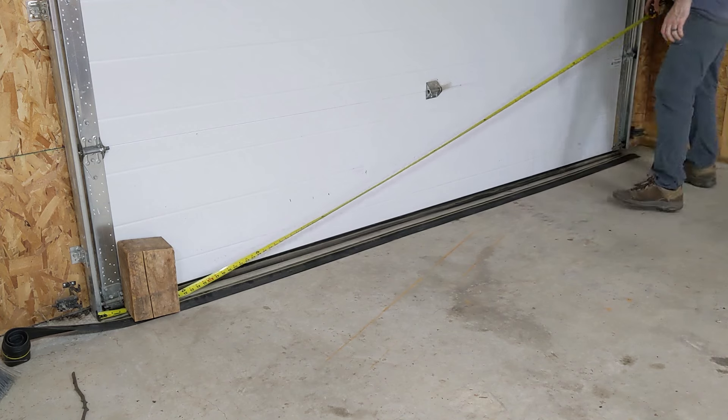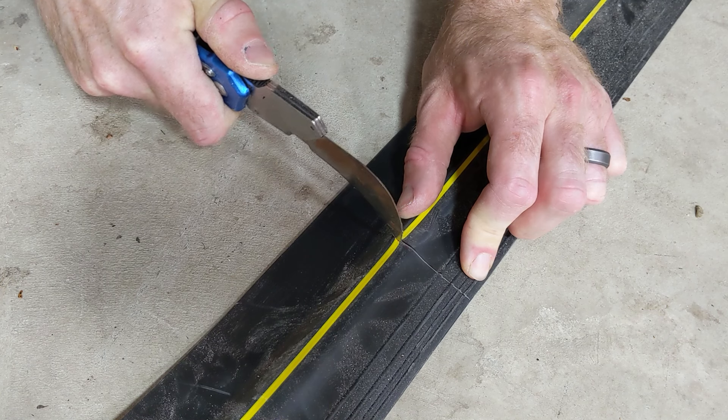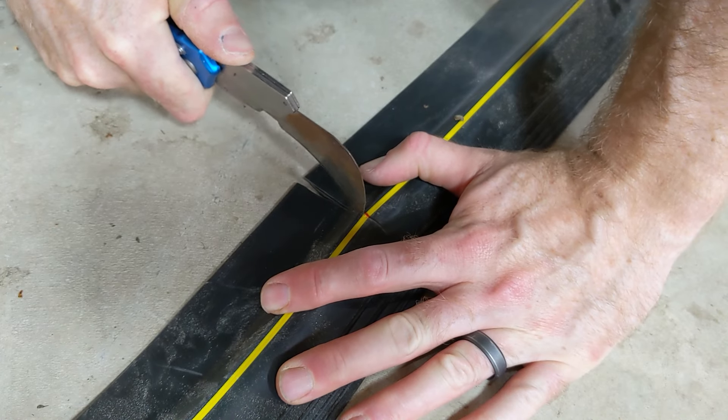I ended up getting that side done — it's set. I let it sit for 24 hours and put some weight on it to hold it down. Super solid — construction adhesive is great. Now I'm starting on the other side. First thing: take a measurement from the outside of one track to the outside of the next track, cut that, and then do the fine-tuned cutting where it's going to fit around the track.